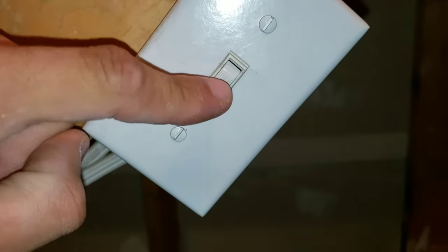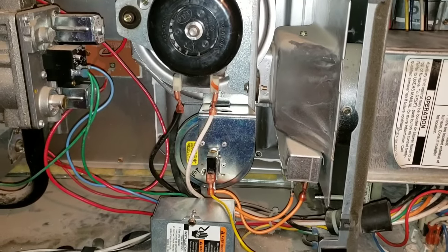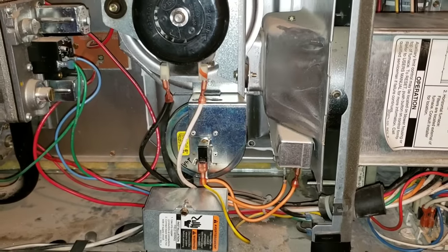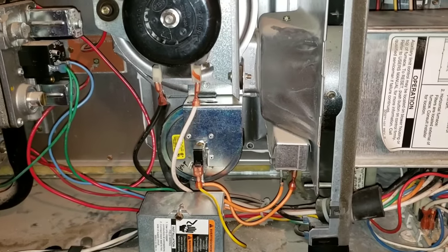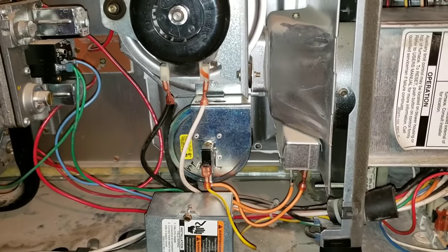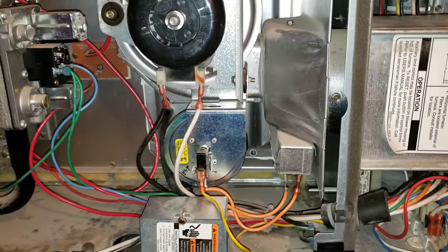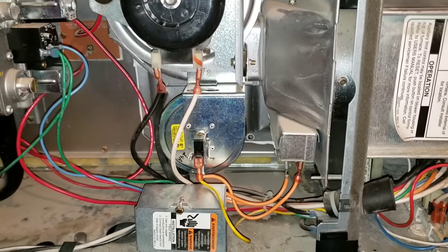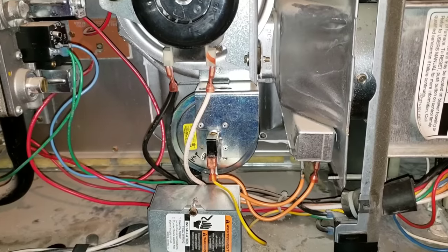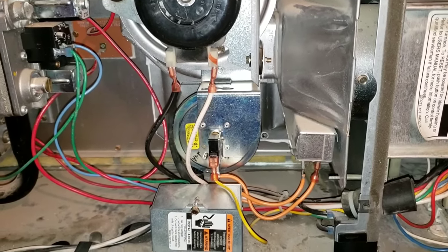Power supply back off. Before we start, I want to verbally share with you the process that happens before we actually start troubleshooting with a multimeter. The first thing you want to do, before you have any furnace calls — if you're having any problems, faults, or codes — you always want to inspect the filter. Once you inspect the filter, the next thing you want to do is go to your thermostat. You'll want to set your thermostat to auto and heat, and then raise the temperature higher than the ambient temperature reading on your thermostat.